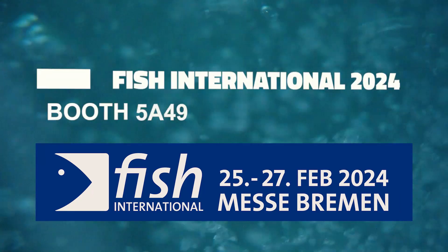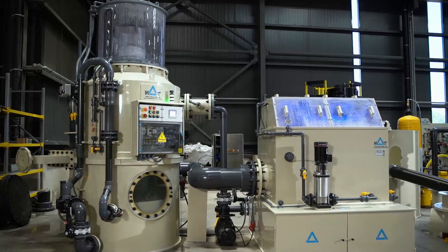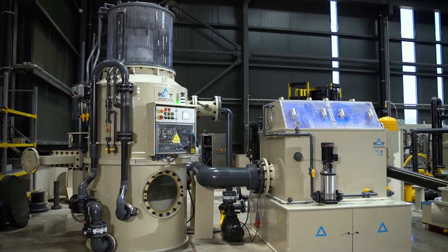Welcome to Mud Cooling. We bring the best of nature and technology for fish farming. We are the only place you need for complete recirculating aquaculture systems.